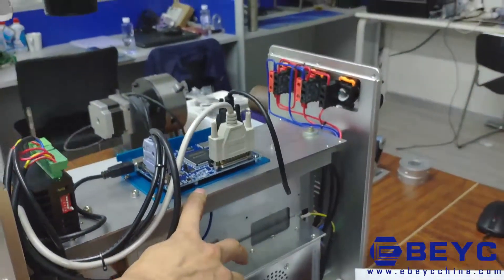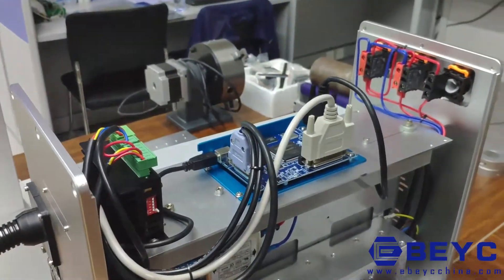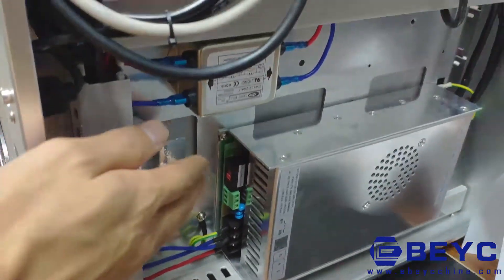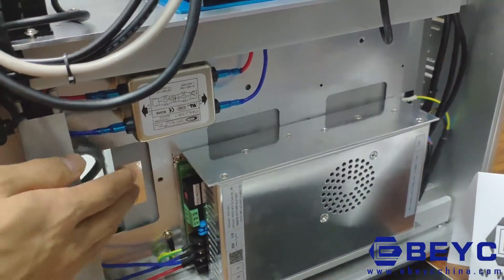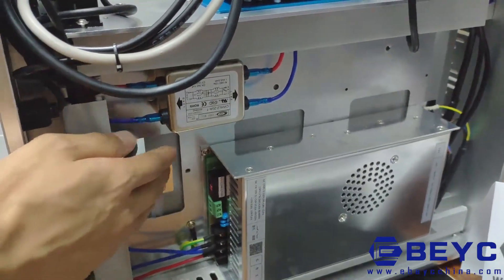This is the main bolt. This is the driver. This is the filter. Some manufacturers don't have this component — the filter can eliminate external interference and make the marking pattern more stable.